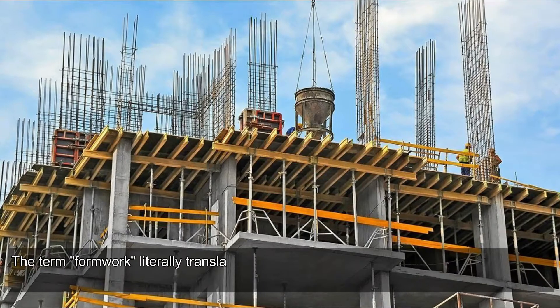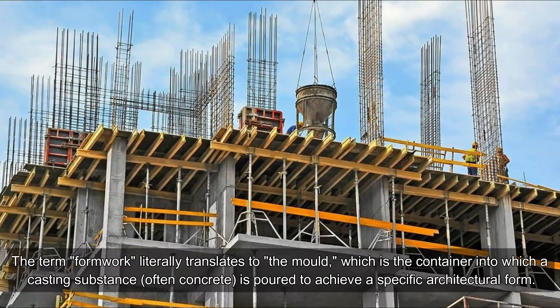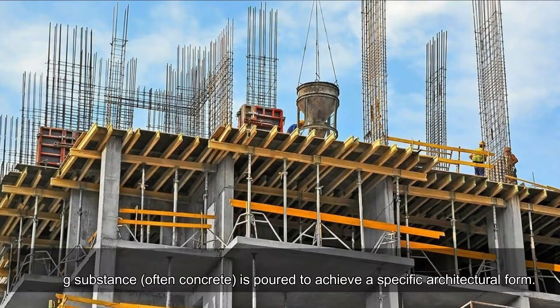What is formwork? The term formwork literally translates to the mold, which is the container into which a casting substance, often concrete, is poured to achieve a specific architectural form.